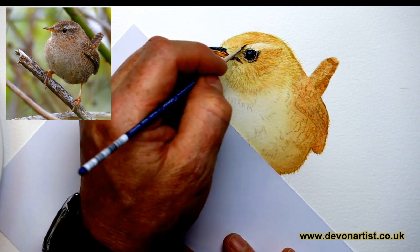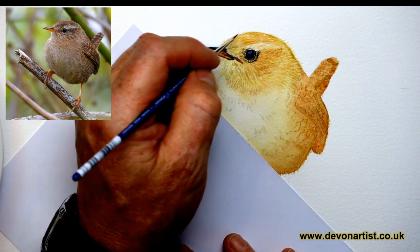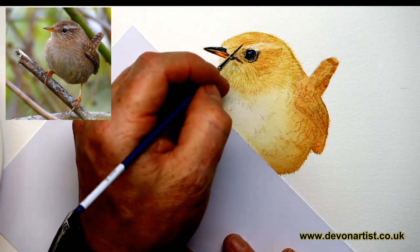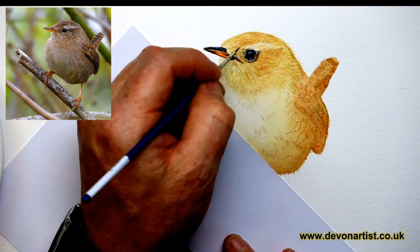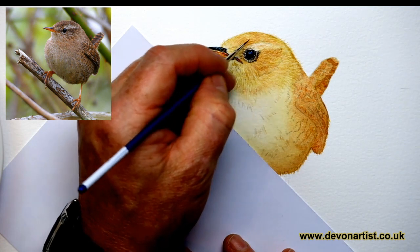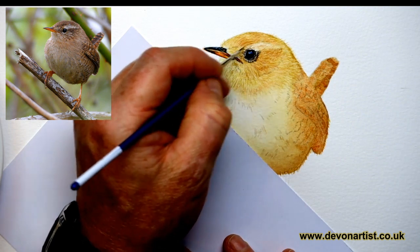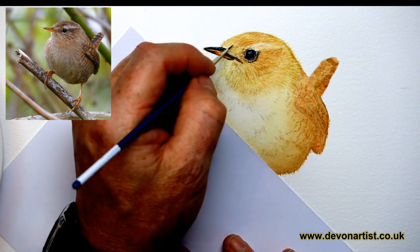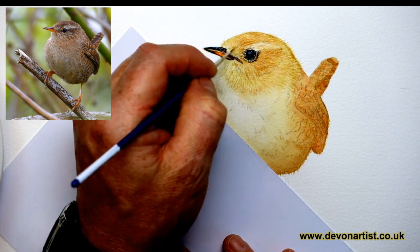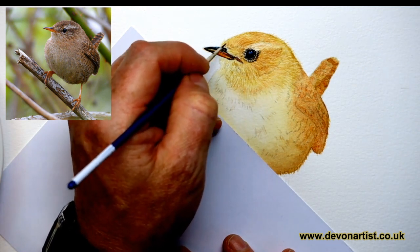I'm looking at the direction these marks are going in. I tend to think about brush directions like a clock face. These lines are going more towards eight o'clock — from two o'clock to eight o'clock. And then they switch as you come around down here all the way around to about eleven o'clock, twelve o'clock, and then round towards the beak and then round towards the tip of the beak.